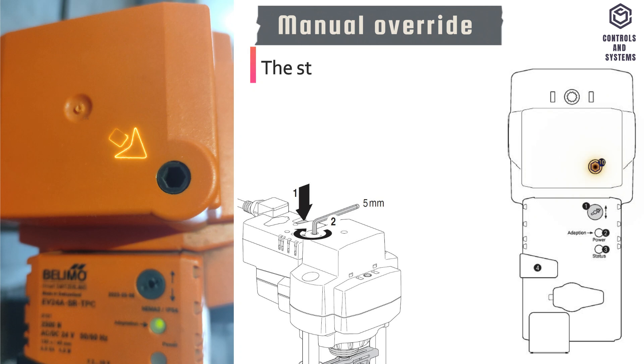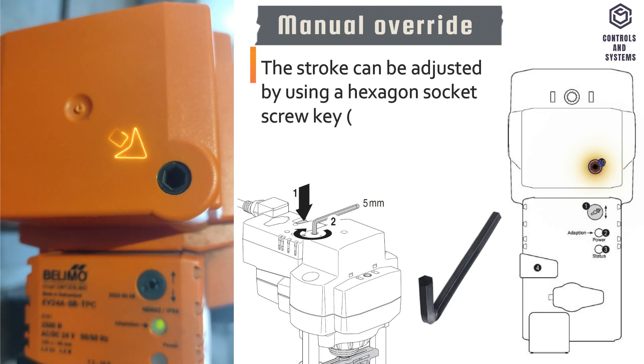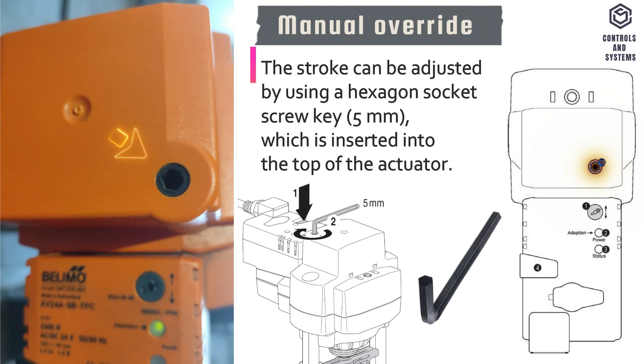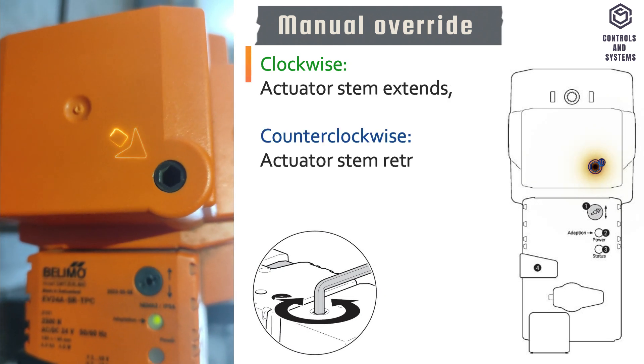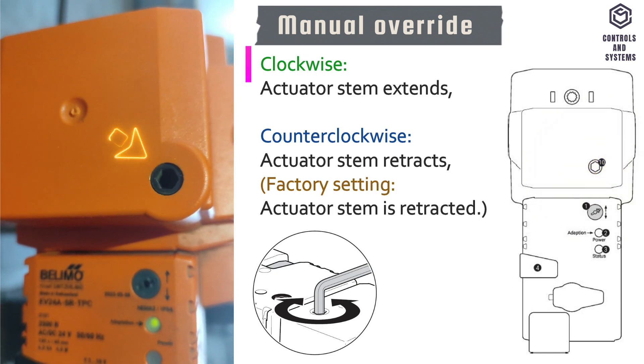Manual override. The stroke can be adjusted by using a 5 mm hexagon socket screw key, which is inserted into the top of the actuator. If the key is rotated clockwise, the actuator stem extends. If the key is rotated counterclockwise, the actuator stem retracts.